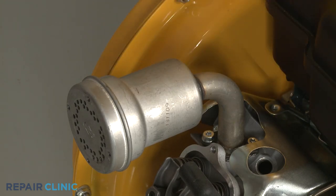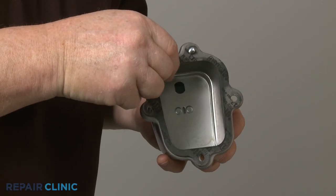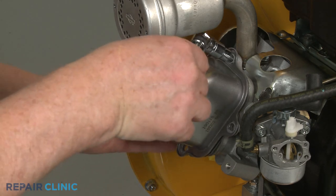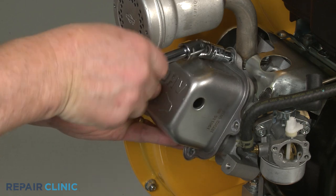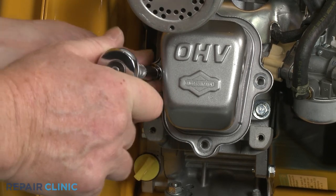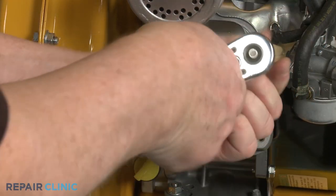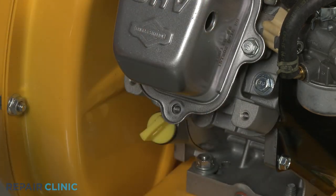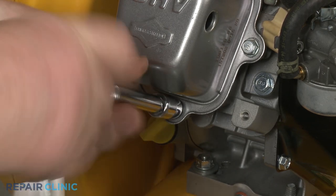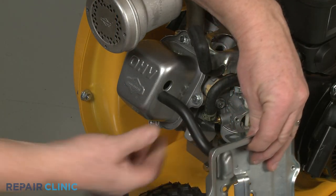Re-install the rocker cover by inserting the top mounting screw, then slide the gasket, if applicable, over the screw. Align the cover and gasket on the cylinder head and thread the screw. Replace the remaining screws to fully secure the cover — the longer screw goes on the bottom. Keeping the breather tube inserted in the air filter base, insert the tube into the hole in the rocker cover.